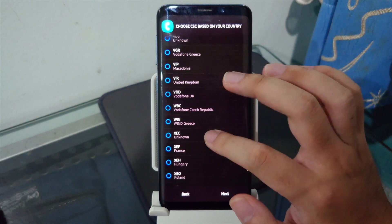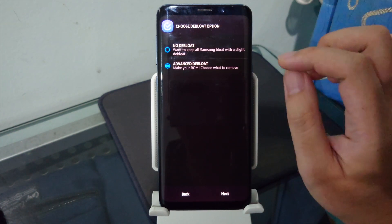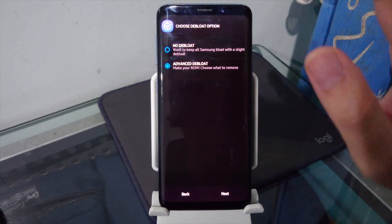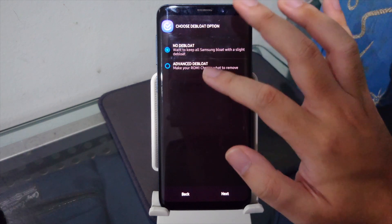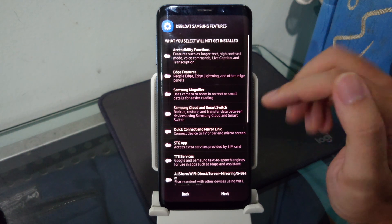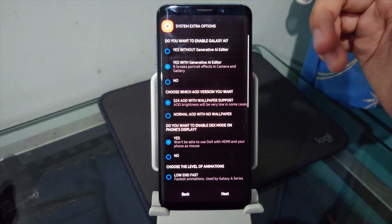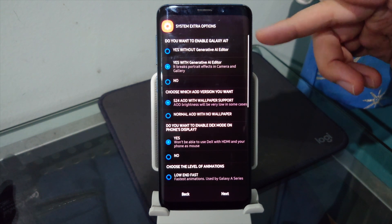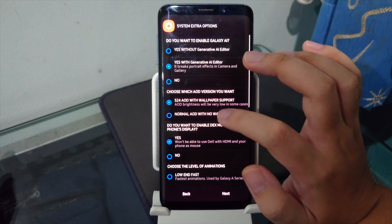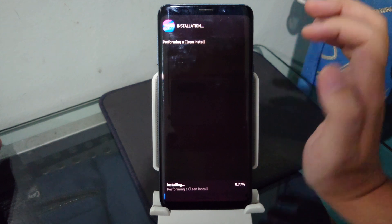The ROM doesn't include my country's CSC (Indonesia/XID), so I selected Malaysia. There's a debloat option — I picked Advanced Debloat so I can choose which apps to install. You can also remap the Bixby button, enable Galaxy AI features, and pick your AOD version. I kept everything else on stock settings.